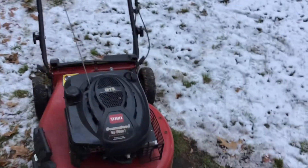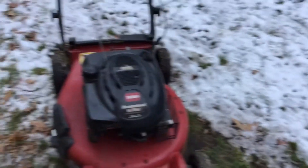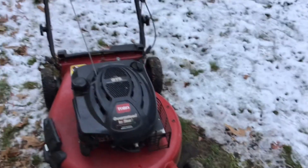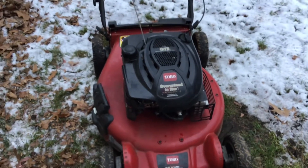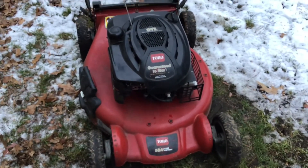So this is how I winterize all my lawn equipment. Remember to like, comment, and subscribe. Thanks for watching. Bye for now.